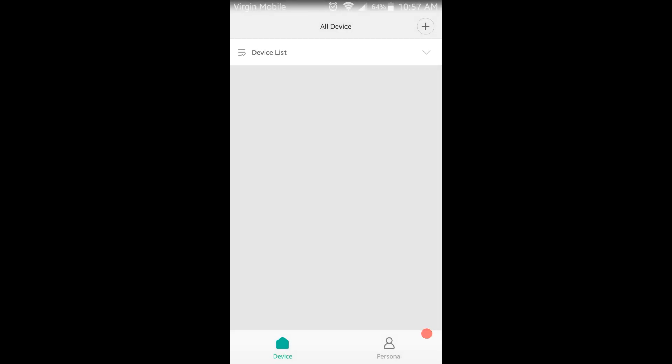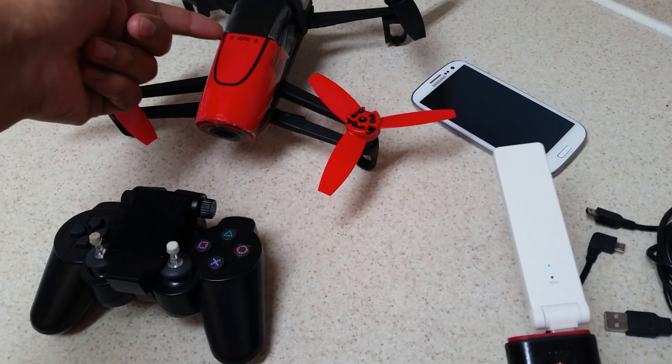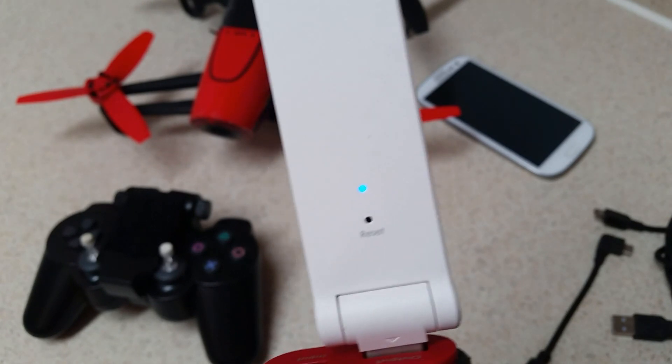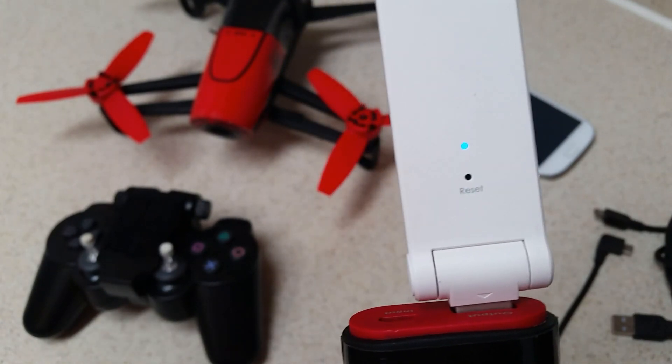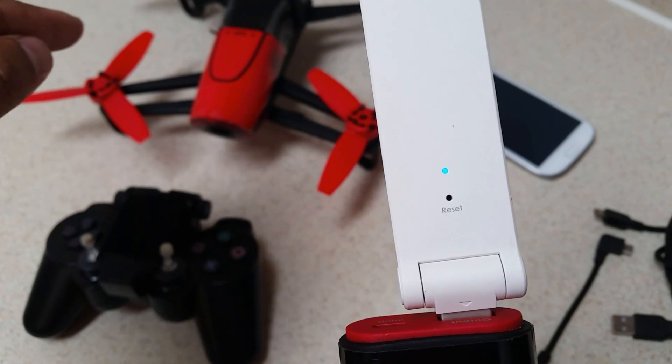Setup is now complete. You may notice the app appears to crash upon completion — that's nothing to worry about. Now look at the extender itself: with the Bebop still powered on and running, you'll notice the LED on the extender is now a steady blue. Previously it was flashing yellow; now it's steady blue, meaning the extender is connected to the Bebop drone's Wi-Fi signal.